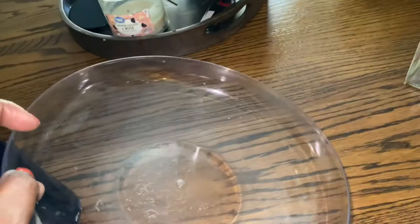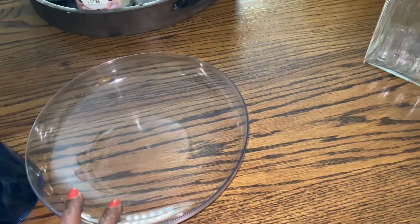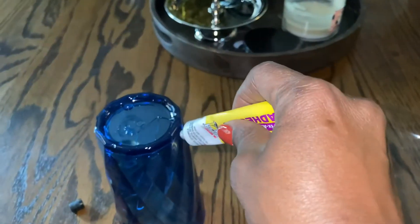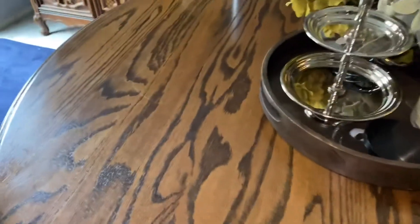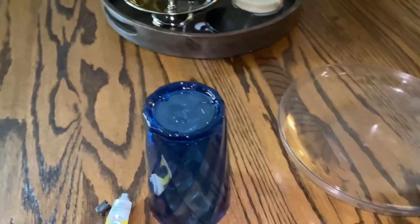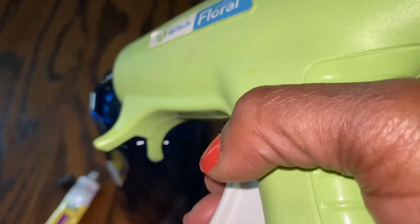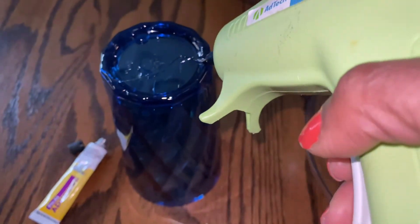This is the top. I have to get some goo gone to get the label adhesive and everything out of the inside of it. This is just a Garden Bowl from Dollar Tree. I'm going to use the Dollar Tree adhesive — I've already put it around the edge. And next, what I'm going to do is add a little hot glue for a quicker hold so I can move on.